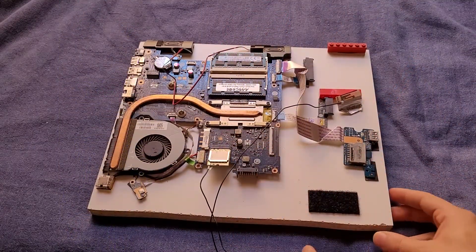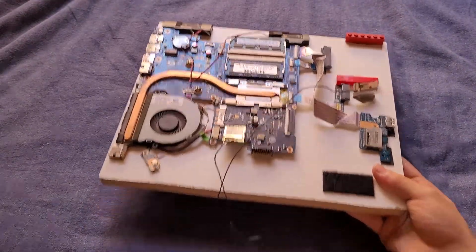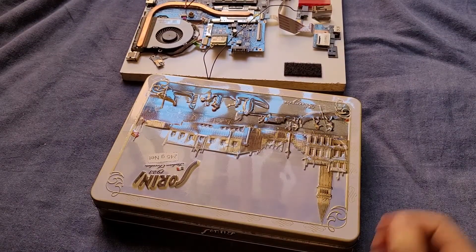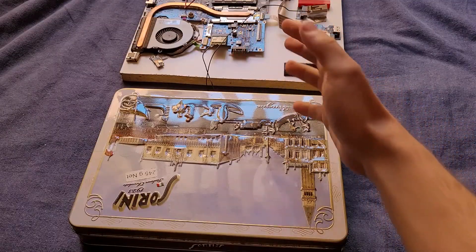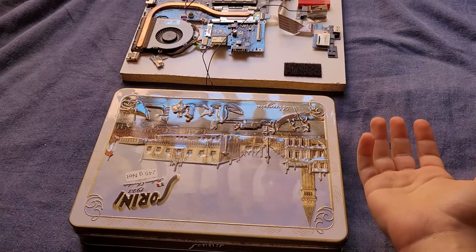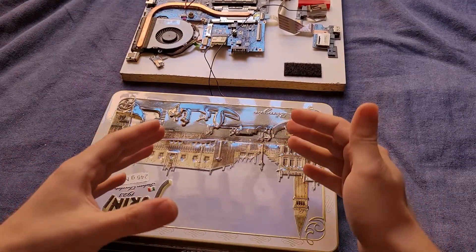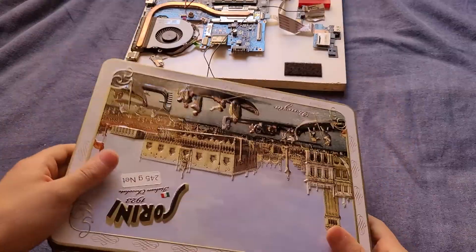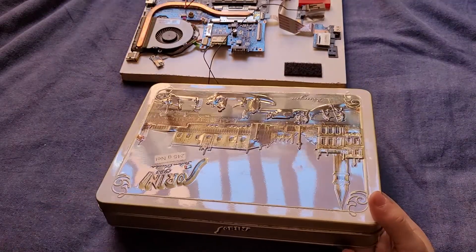Now I think I might be able to, because my thought process is: can I take these components and put them in a cookie tin? The original plan was to put that motherboard into a box of something, kind of like a Mac Mini, and just make a tiny little laptop. Considering the original laptop was like 15 inches, this will be a significantly smaller footprint. I was thinking about making my own housing, but that is kind of hard.